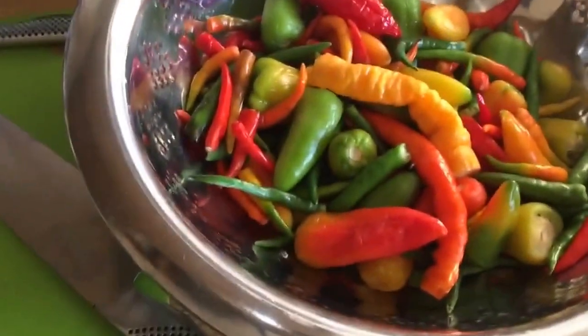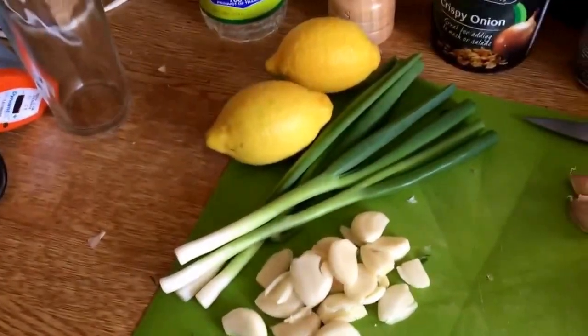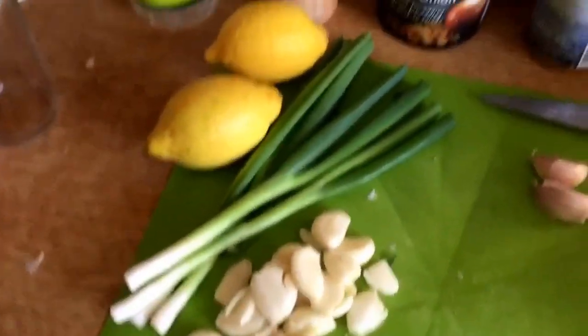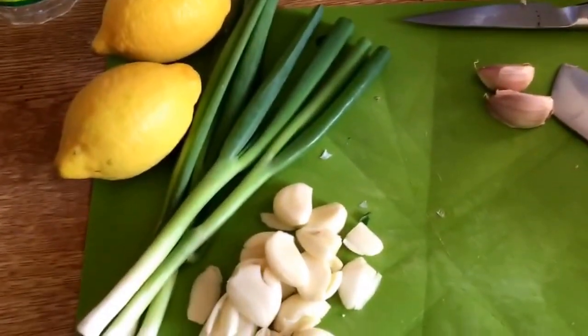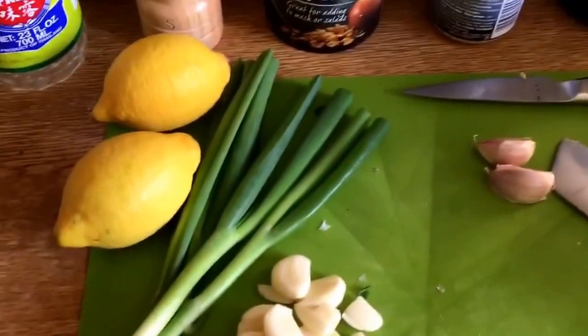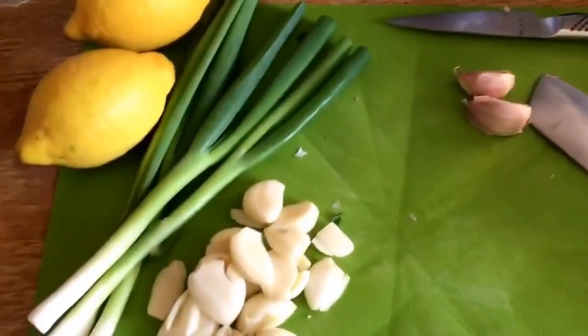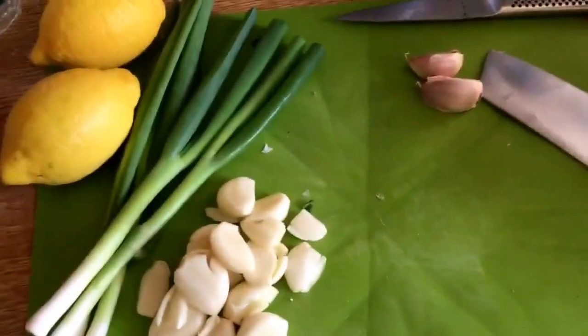The peppers are sitting nicely over here and you'll see I brought some scallions, or spring onions, or green onions depending where you are in the world, into the mix — and some lemons. We're going to be using vinegar, but the lemons have got a kind of sparkle that you just don't get in vinegar. The vinegar is there mainly as the preservative, but the lemons are there for that little citrusy sparkle that we want.